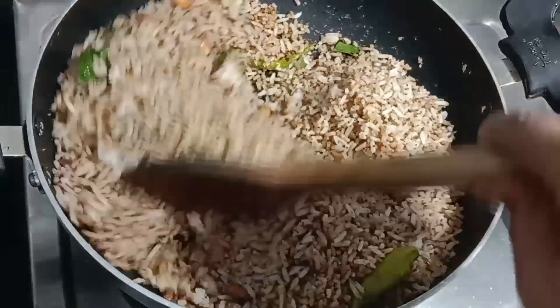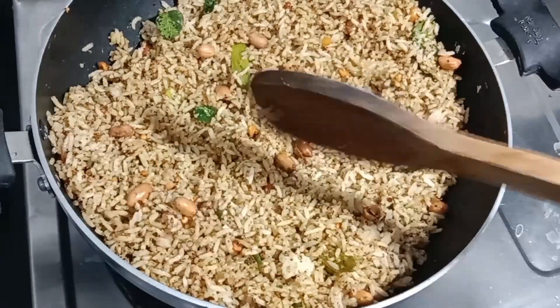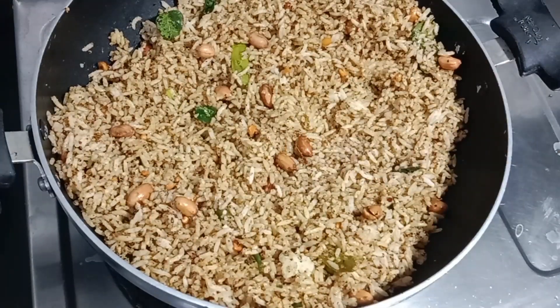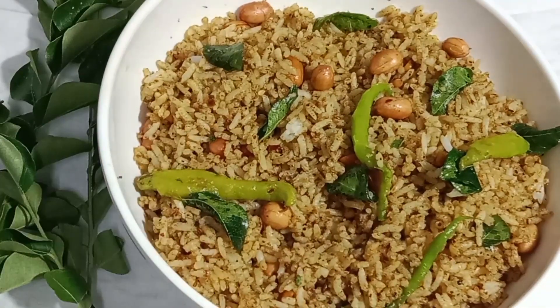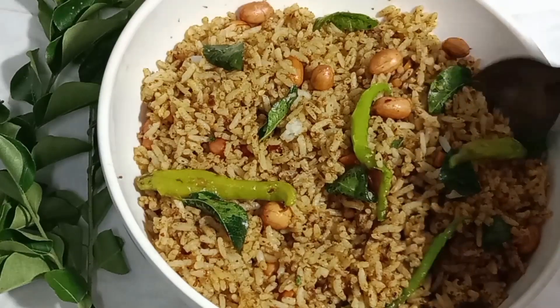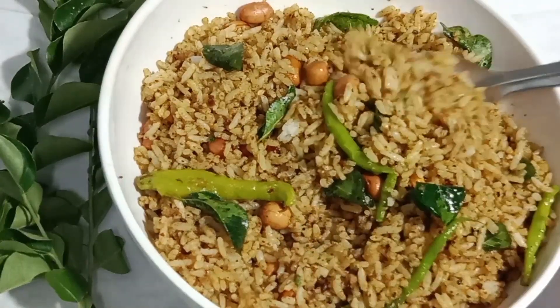Now let's cut in the pan. Now make it extra out of the pan. If you are done with the pan, you can get a piece.